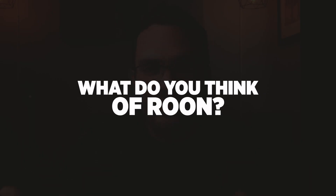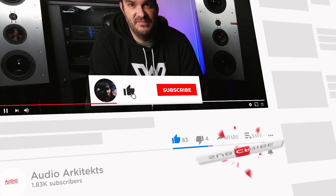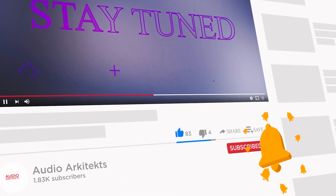The following clip is going to show you how to set up your Roon core. After that, that's the end of the video. I want you to comment below and let me know what you thought of Roon, and if you like the video, smash that like button, subscribe to the channel, and ring the bell so you get notified every time I put out new content.